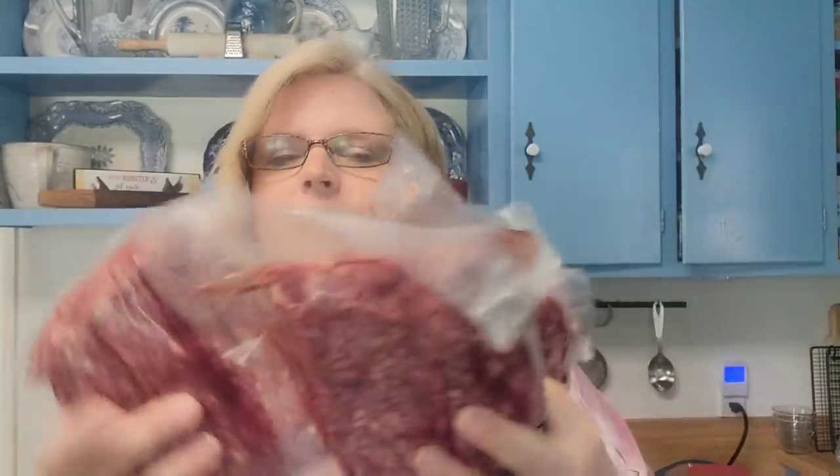We are just going to have grilled out cheeseburgers. I've already thawed three pounds — because I'm not sure how many people are going to be here — of our homegrown, home-raised ground beef. So I'm just going to let it sit out and let it warm up just a little bit, and then we'll season it up and make it into patties.